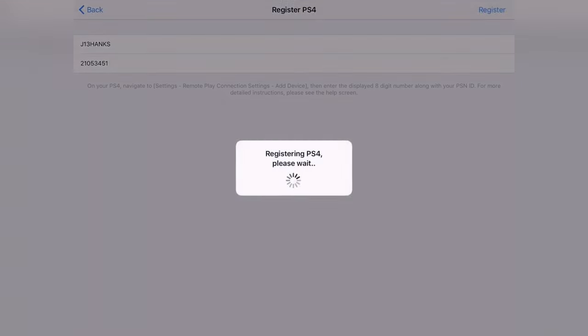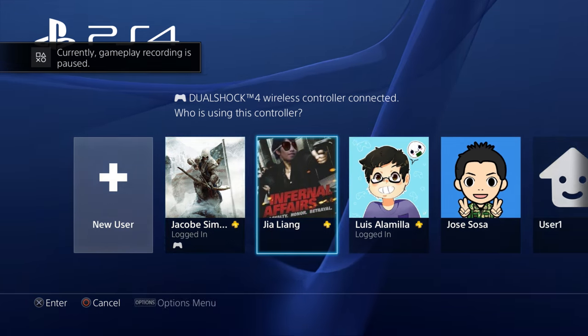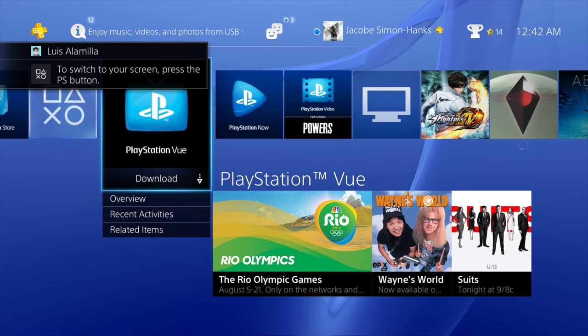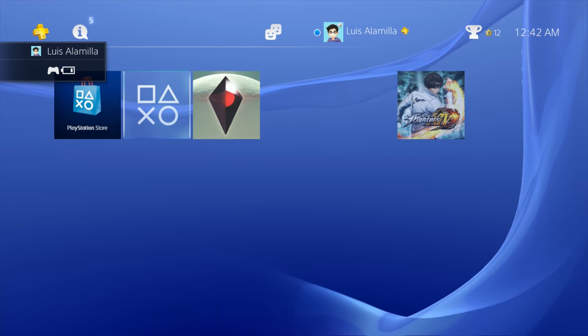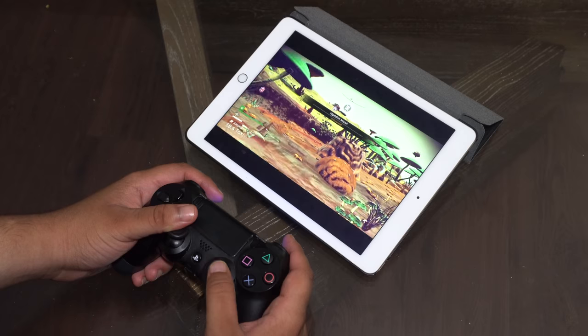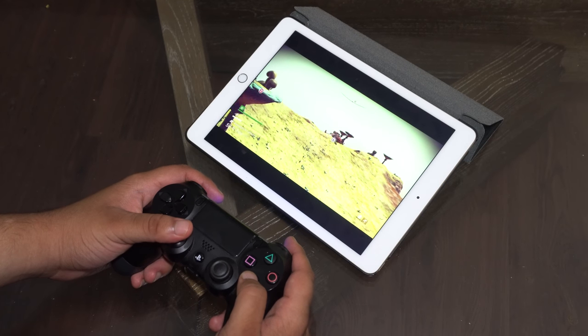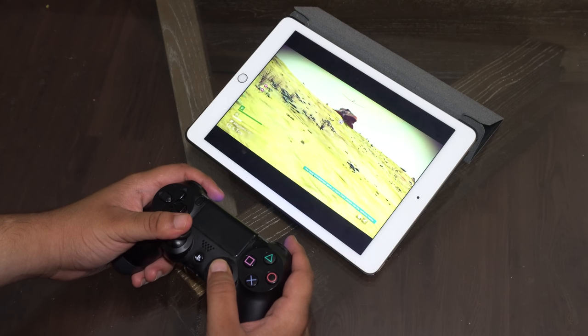What this does is make your iPad the dummy account. Now just press the PlayStation button on your DualShock 4 and log into your real account — the one with all your games — and you should be set to go. You can play all your games from your real account and use your iPad as a TV or monitor with the controller. Keep in mind your DualShock 4 is still connected to your PS4, not the iPad, so you want to be within Bluetooth range of both.